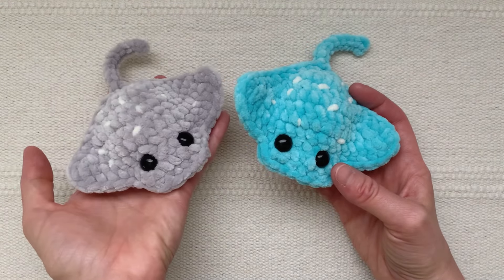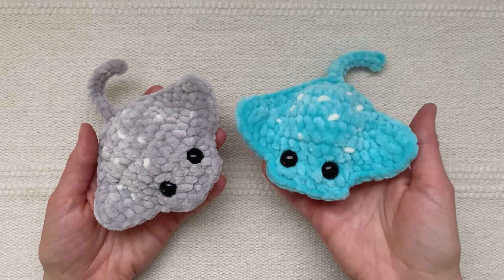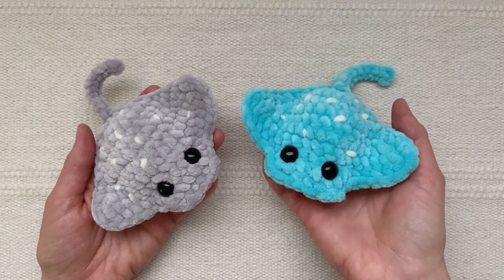Thank you so much for joining me and making your own little plush ray. Let me know if you have any thoughts or questions in the comments below, and happy crocheting!